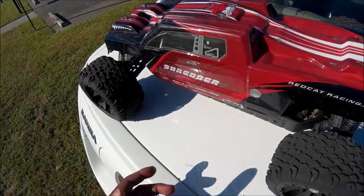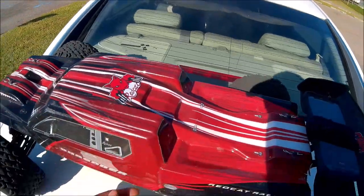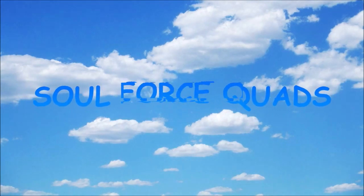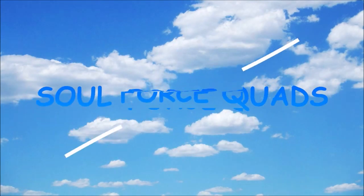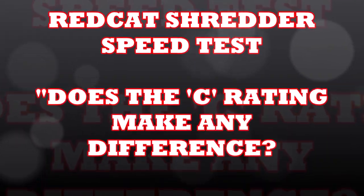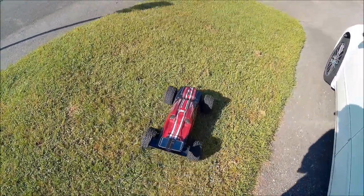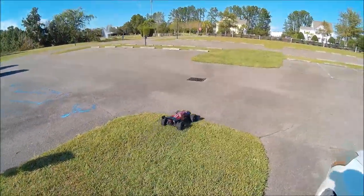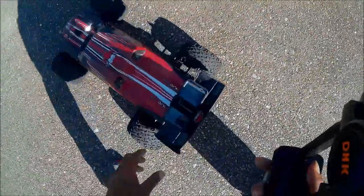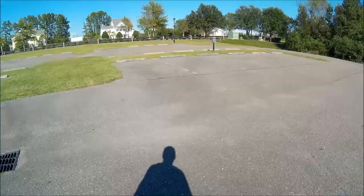Someone asked me how fast this was and I had to sit back and think — I've never clocked the speed on this girl. So we're gonna take it out for a quick speed test.